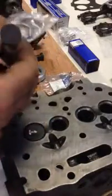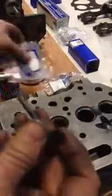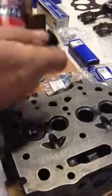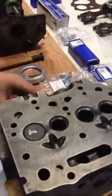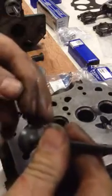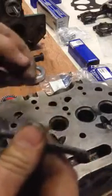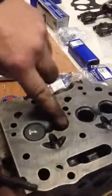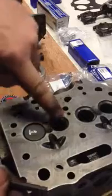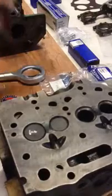We're going to show you how to lap these valves. This is the exhaust valve. I'm using fine paste because these are new valves and they don't need much. You put a little bit all around and a little bit on the seat. It's important that you don't let any of this stuff down into the engine because this is cutting paste. Then you just drop the valve in.